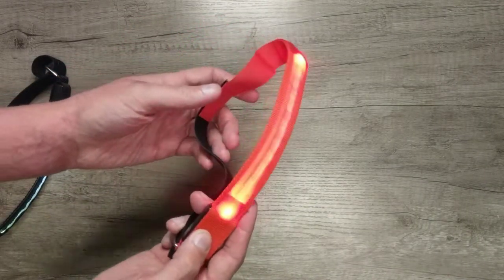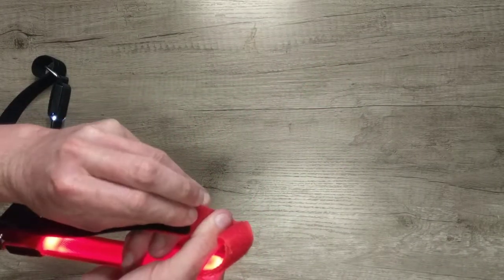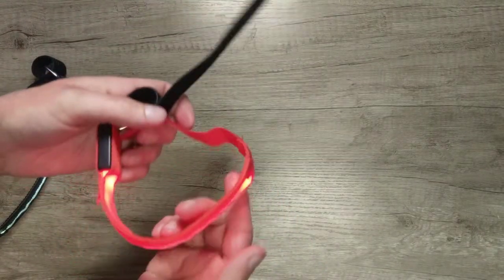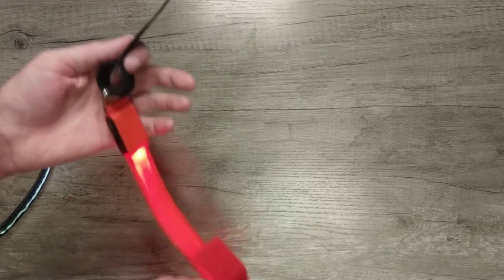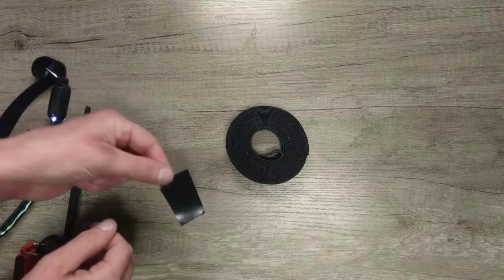They do however need extra fabric to fit around larger arms and thick jacket sleeves, which cost me an extra £7 for velcro. This material used usually matches the LED colour choice, yet you can swap them out easily for a stealthier look.